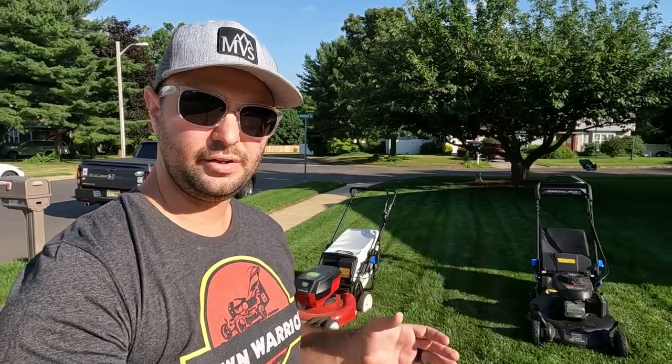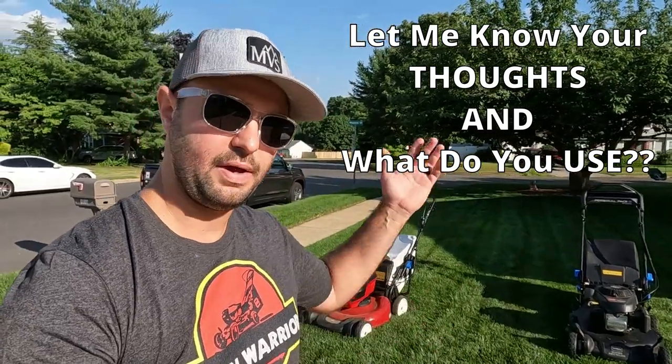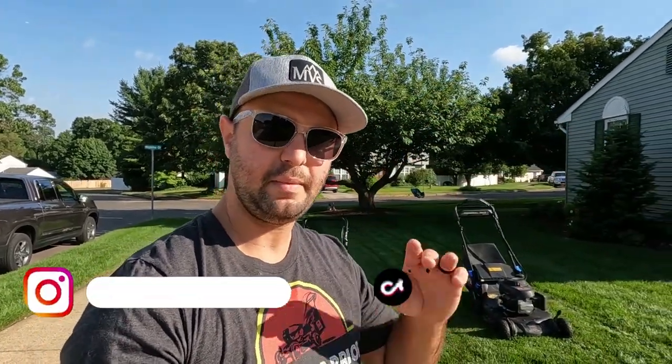I'm going to do an end-of-year review of both mowers. I usually do two cuts a week — battery earlier in the week and gas on the weekend — so I get a good idea of how both perform. Stay tuned for that end-of-year review. If you have any questions leave them in the comment section below. I'm not affiliated with Toro — this is 100% my own opinion based on my experience. Let me know your thoughts on battery vs gas, and if you have upgraded models leave a comment. If you enjoyed today's video smash that like button, and check me out on Instagram and TikTok. See you in the next one.